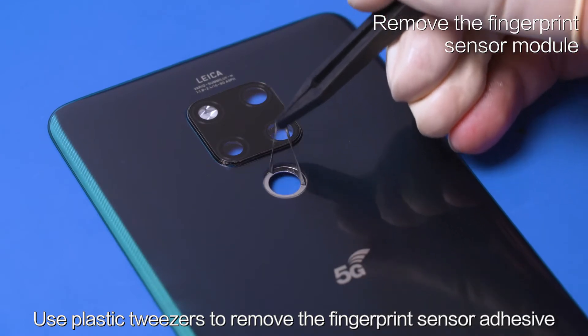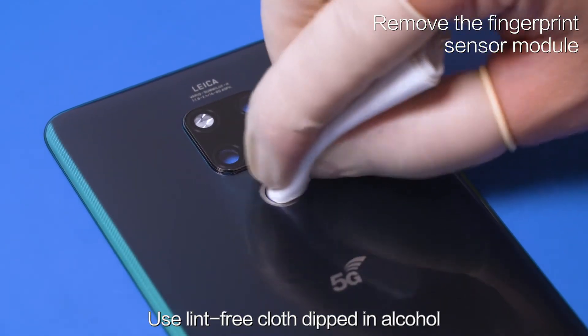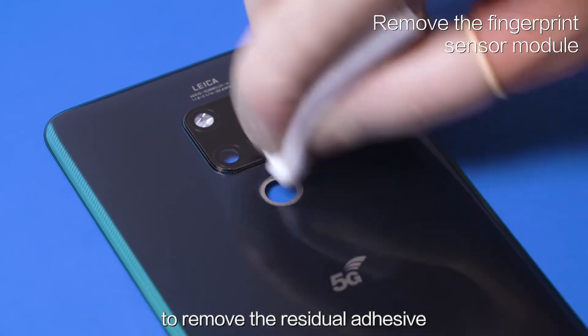Use plastic tweezers to remove the fingerprint sensor adhesive. Then use a lint-free cloth dipped in alcohol to remove the residual adhesive.